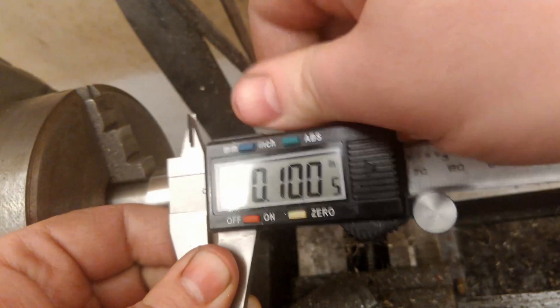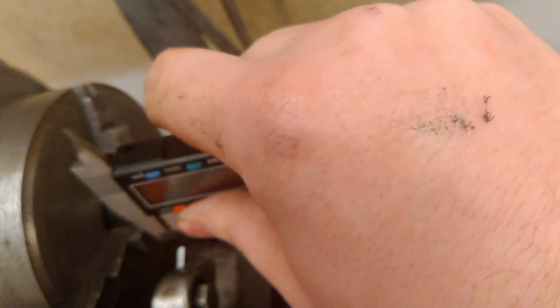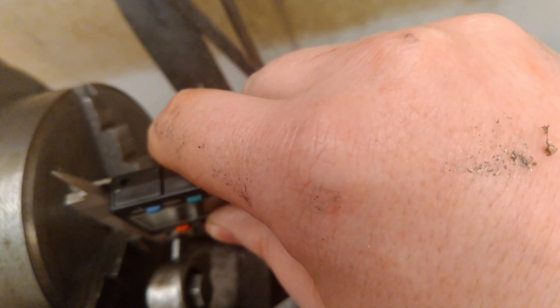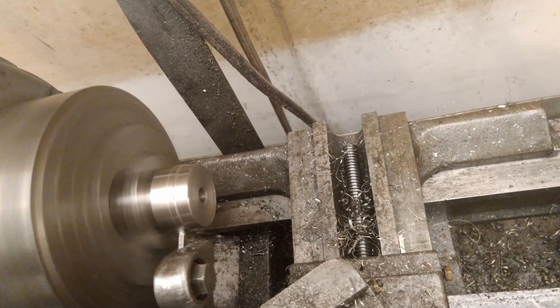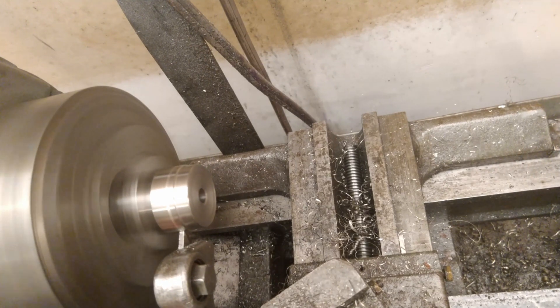The diameter is looking really close to the number we want. Doing some filing to put a little chamfer on the front so the liner slides on easier, then cleaning up the corners and polishing with a Scotch-Brite pad. After test fitting the liner — it looks good. For positioning the o-ring groove, I just set the caliper to the right amount, placed the cutoff tool in the right spot using the caliper, and started machining from there — no layout lines needed.